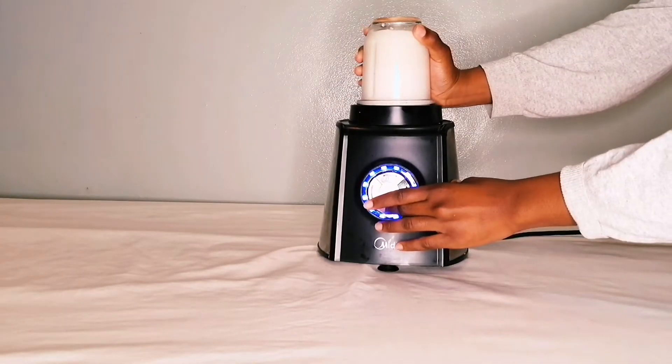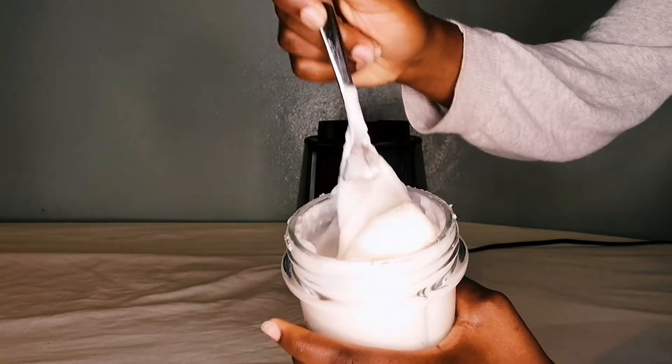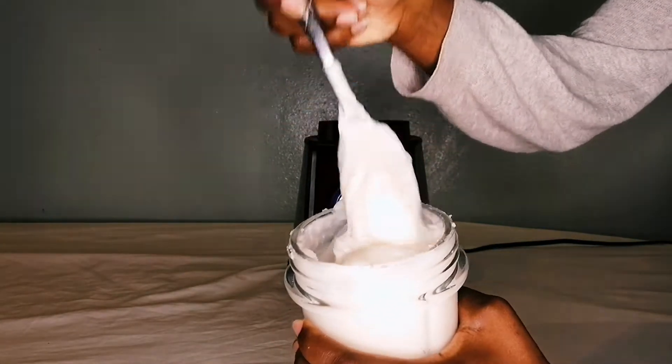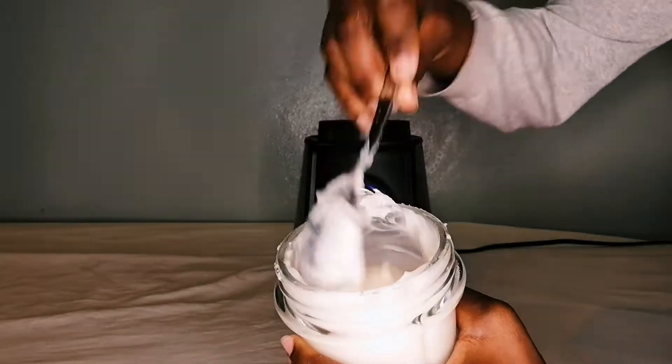Once everything is added into the mixture, blend until a smooth creamy paste. I did a thick type of paste, but you can do any consistency that suits you and that works well with your hair.